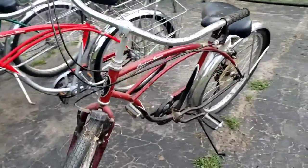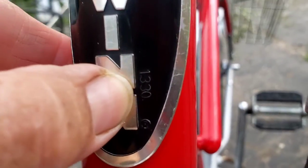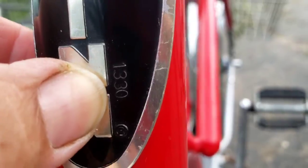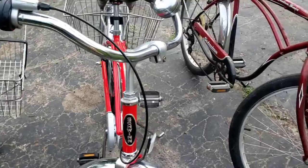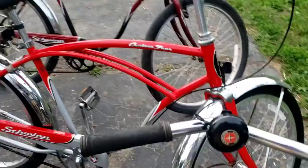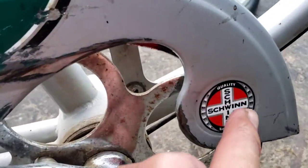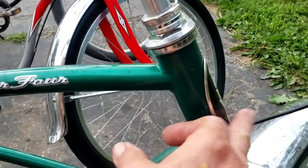Now, the thing about these Schwinns is these are authentic Schwinns. And just to show you up close here, it will have this Schwinn label on it and there is a serial number stamped into it. So this is before they were bought out by Pacific Trail. The new bikes are made in China and they are not actual Schwinns. They're just using the Schwinn name, so there is no value to those bikes.